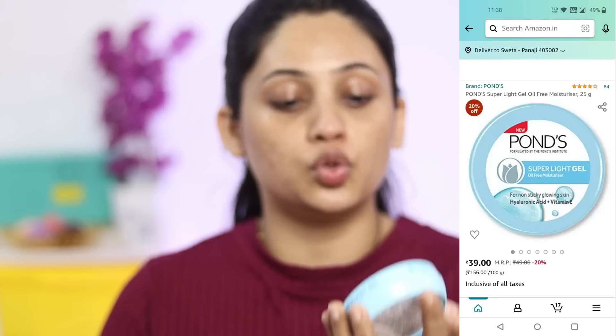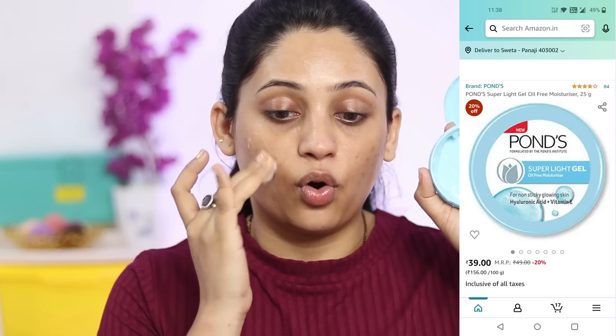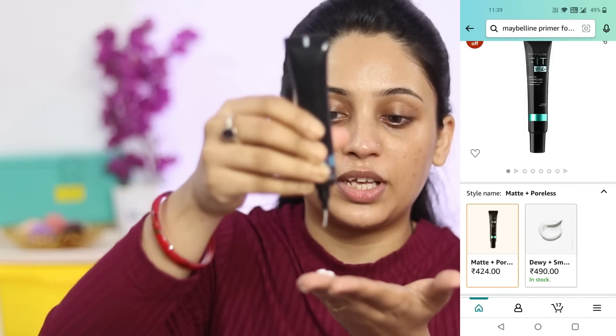Now I am going to moisturize my skin using Pond's Super Light Gel Oil-Free Moisturizer. It's very, very lightweight and almost finished — I buy it every time because I love it. Now for the primer, I don't have Forever 52, so I am going to use Maybelline's Matte and Poreless Normal to Oily Skin primer. But this is a little hydration primer — it's very nourishing and hydrating.